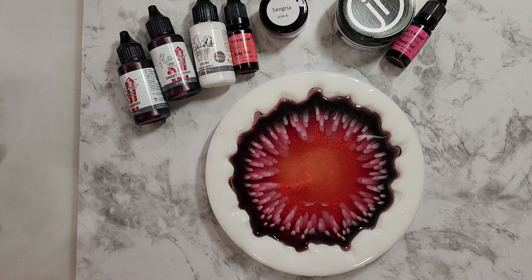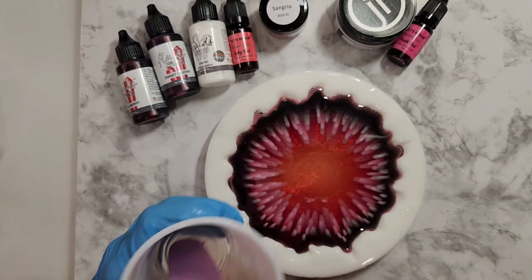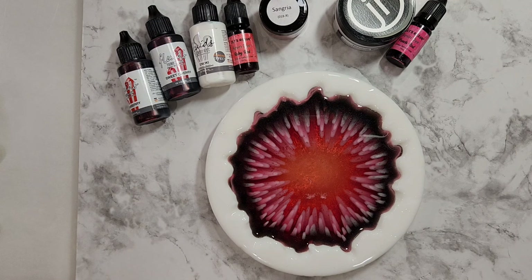I hate to waste resin so I'm kind of using it all up. I'm going to let that settle for a bit and wipe my tools off.